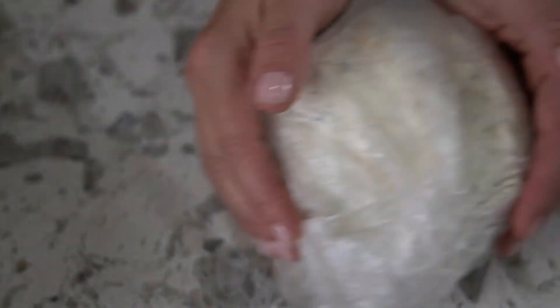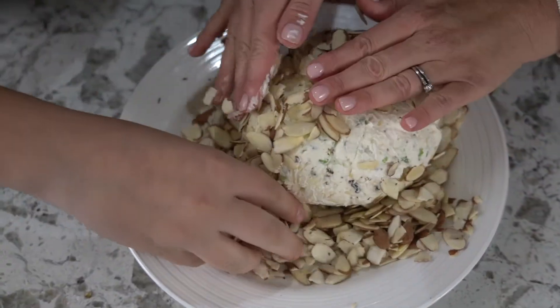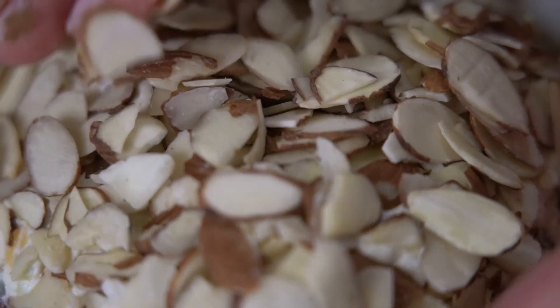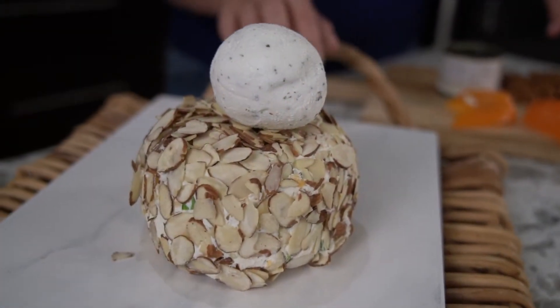Now it's time for your cheese ball to become a turkey. Pull the chilled cheese out of the refrigerator and create a ball using your hands. Next, roll the ball into sliced almonds. Using a toothpick, secure a ball of goat cheese to the top of the cheese ball to make your turkey's head.